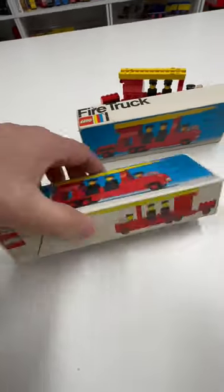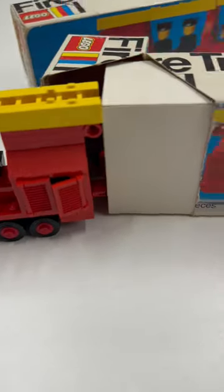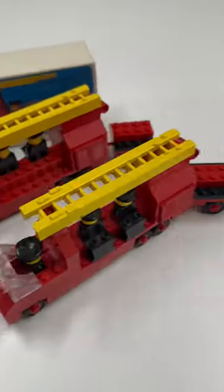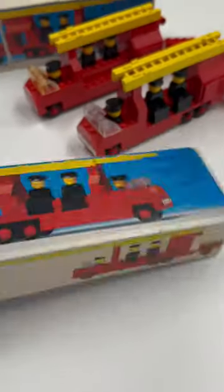This is the box for 485, Firetruck. Typical box from the mid-70s, except you can't put the truck in without taking the ladder off, which is disappointing. I oriented mine like the box shows. The instructions show the figures on the other side of the firetruck — doesn't really matter. This is a sealed box, by the way.